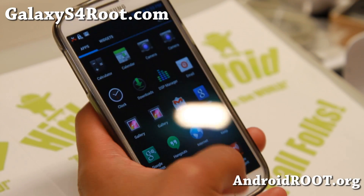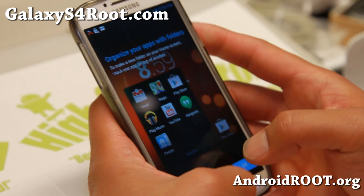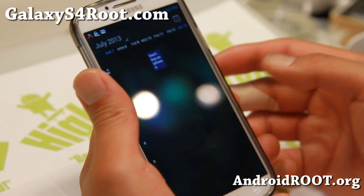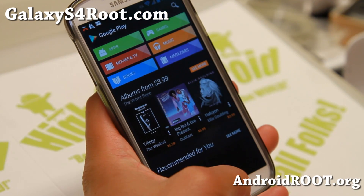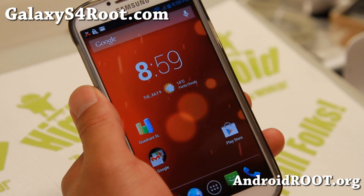I forgot to tell you, it does have inverted — a bunch of inverted stuff: inverted email, inverted Google Calendar, inverted Play Store, inverted YouTube. Inverted stuff is supposed to save you battery life. Some people just like the way it looks.